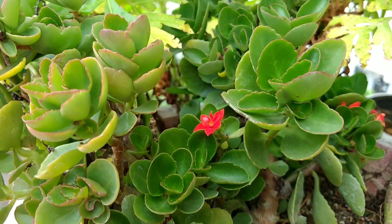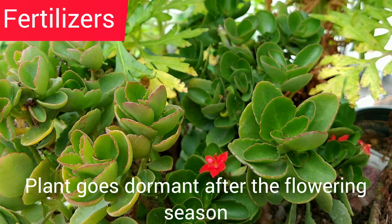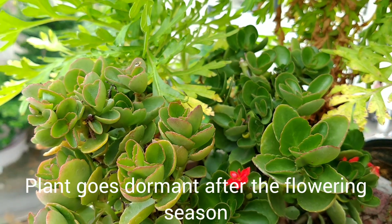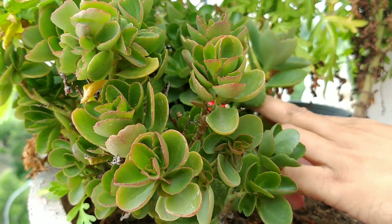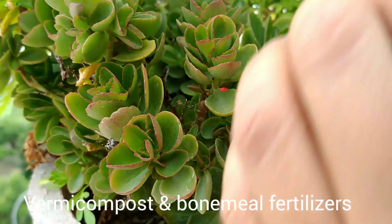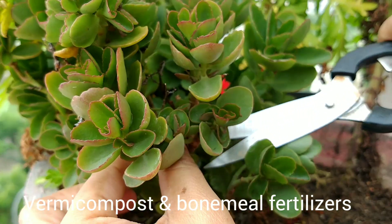Next comes the fertilization. Fertilize the plant only when it is showing new growth or it is blooming. You can fertilize with regular vermicompost. Add bone meal to encourage new growth.